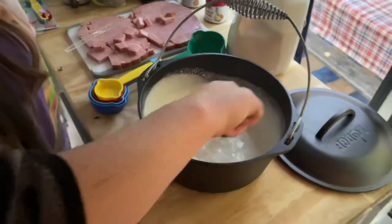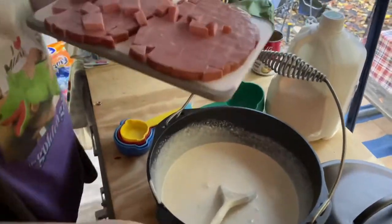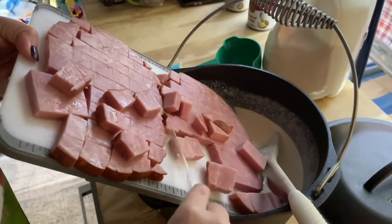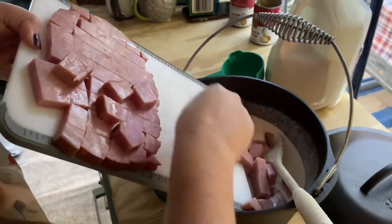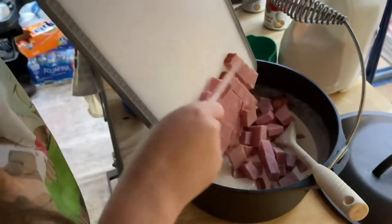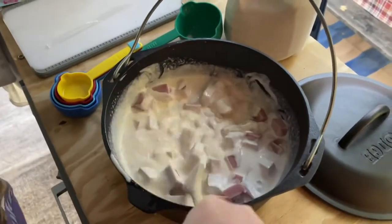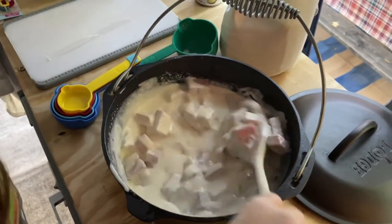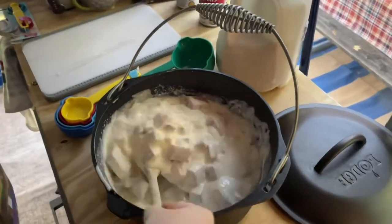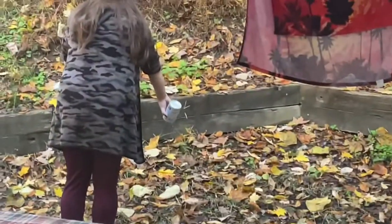Tater soup to me, if it only has tater soup and doesn't have any ham or bacon in it, it's just not very filling. But you slap some ham in there — some ham chunks, like some honey ham — or a lot of bacon in there, and it just kind of takes your tater soup to a whole new level. Look at them big old chunks of meat — that way it'll kind of stick with you.